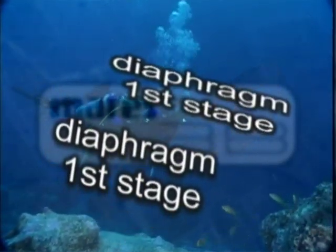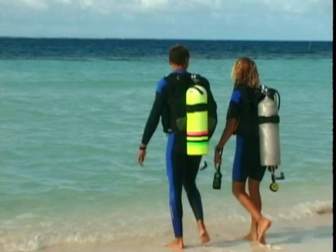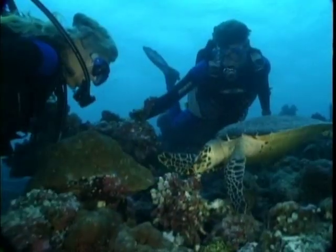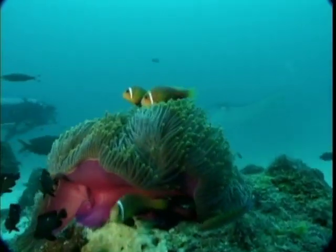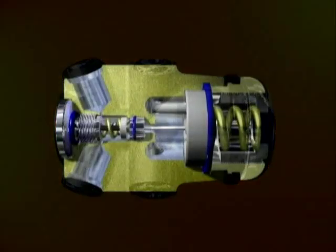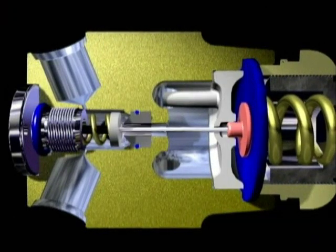Diaphragm first stage. In order for the second stage to function correctly, it must be supplied with air at an adequate intermediate pressure. The function of the first stage is to regulate this pressure. MARES produces regulators that use a balanced diaphragm first stage. Because of their simplicity and high performance, the first stages on MARES regulators today represent the benchmark product across the sector.